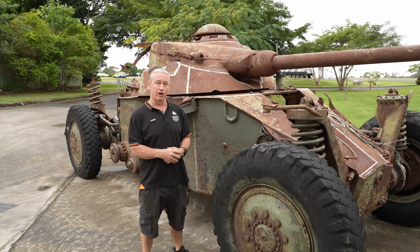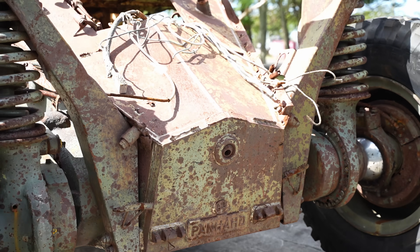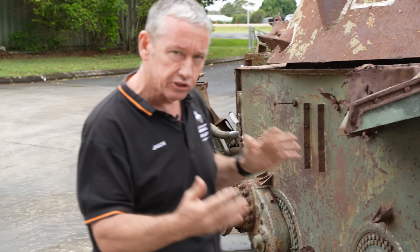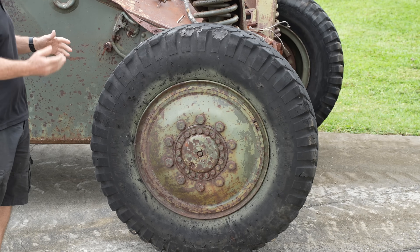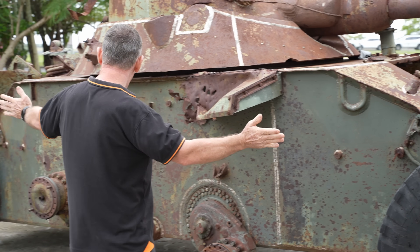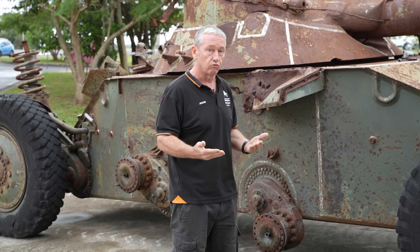This is the Engin Blindé de Reconnaissance 90, the EBR90. This vehicle was essentially pre-World War II in the design concept but didn't come to fruition until the 50s. We'll start off with the bottom and work our way up because this is quite a unique vehicle in its design concepts. When the driver is turning we can have about a 7.9 metre radius. If we turn the steering wheel a lot tighter both wheels actually turn and we can get down to about a 3.9 metre radius.